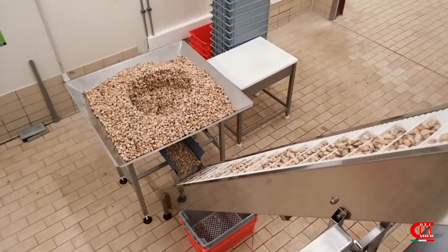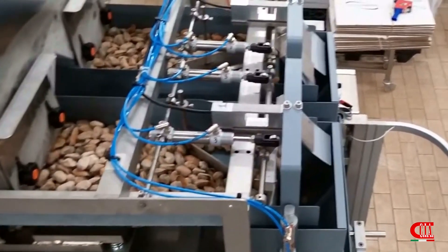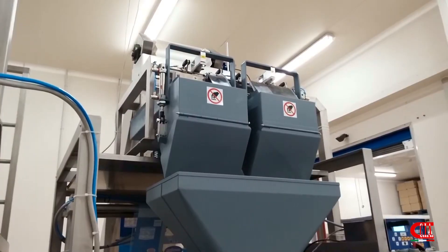We can weigh and package frozen grilled vegetables, ravioli, rolls, diced spinach and onions, clams, chips, soup mixes and much more.